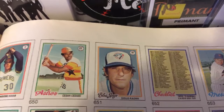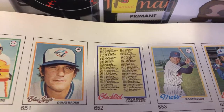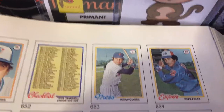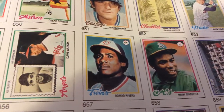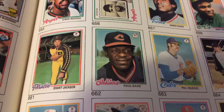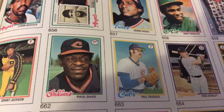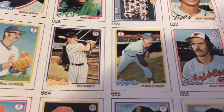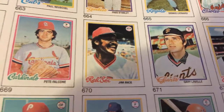Cesar Cedeno with the Houston Astros. Doug Rader with the Blue Jays. Another checklist, which brings us to the end of the set coming up soon — the final checklist. Brant Jackson with the Pittsburgh Pirates — shout out to Eric Jabs. Jim Rice with the Red Sox.